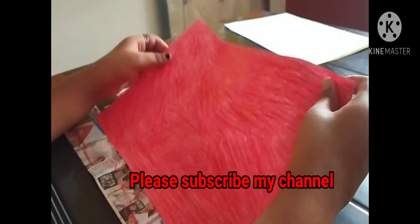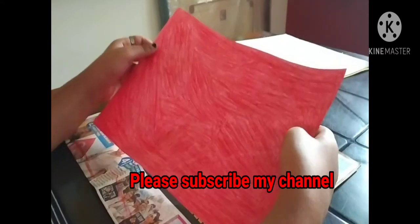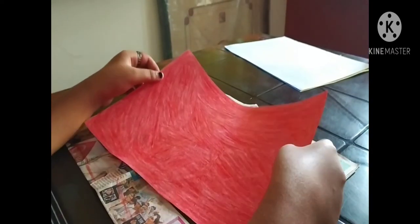So thank you. Don't forget to subscribe to my channel. And if you like the video, hit the like button. Comment your challenge in the comment box. Thank you.